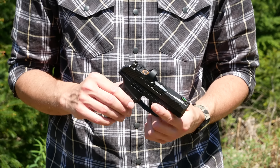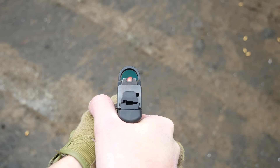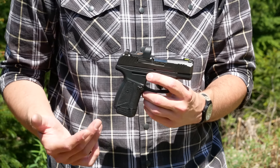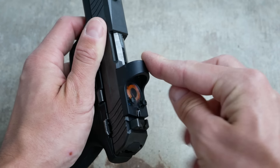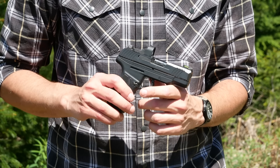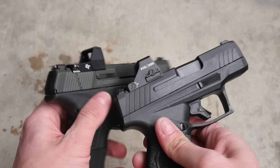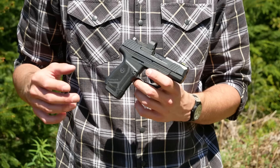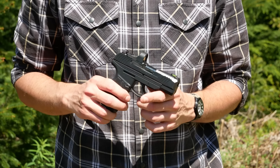The Ruger Ready Dot is specifically designed for use on the Max 9, which has a Shield RMSC footprint. So technically this will also fit on any other gun that uses the Shield RMSC footprint or the Holosun K cut. The difference between those is that the RMSC pattern has four little recoil lugs — two at the front, two at the back — and the Holosun version has some shaved-down lugs at the front and omits the two at the back. My theory is that Holosun just needed to save more space in the body of the optic. The Shield RMSC footprint is the ubiquitous standard for micro compact carry guns like the Ruger Max 9, even though I don't know anybody who's ever seen or used a Shield red dot sight — at least not in this country. Maybe they're more popular in Europe.